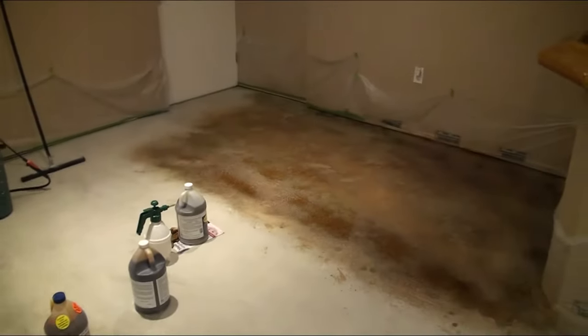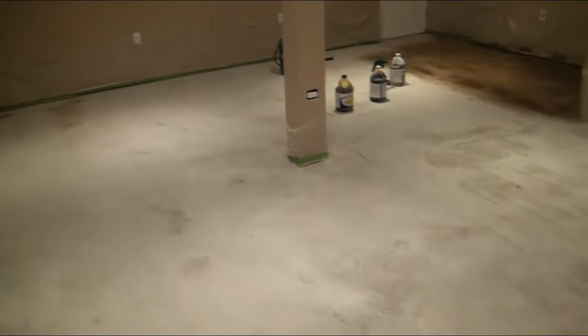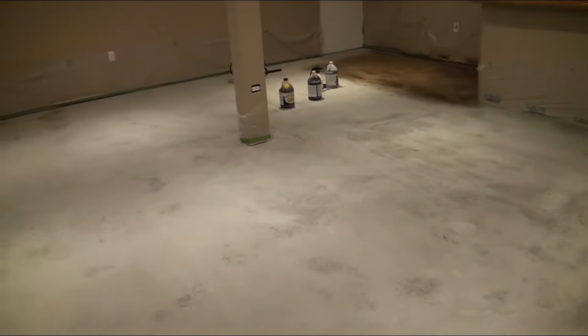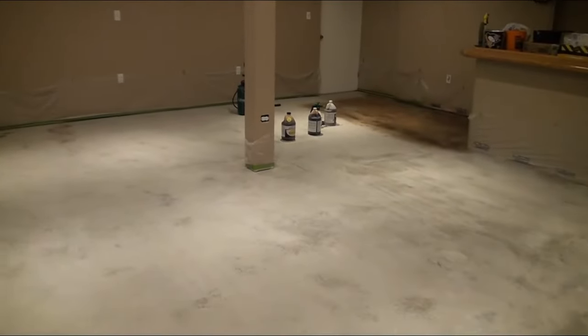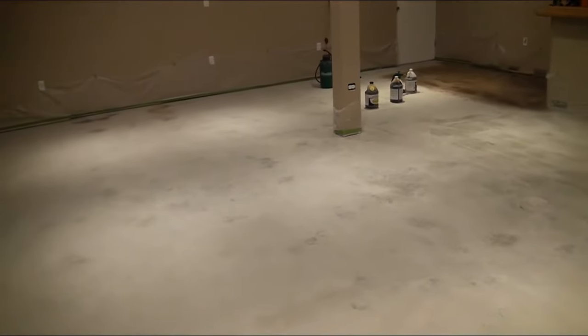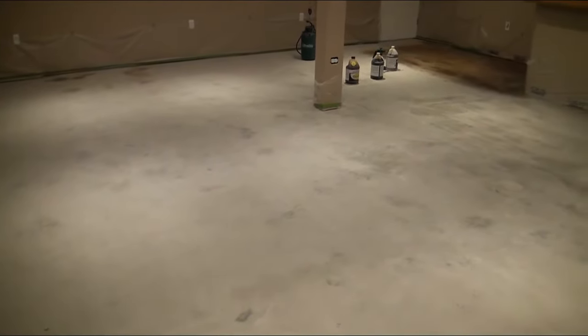If you have any questions about the machine we used, anything related to the floor, or anything related to the stain, let us know. I'll clip in here what the floor looks like when I'm done and then we'll wrap the video up.